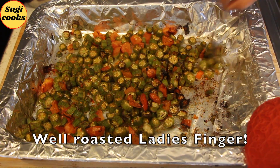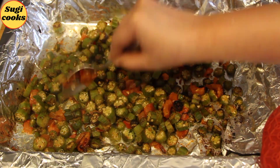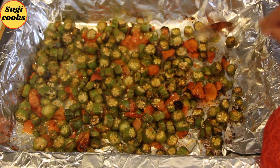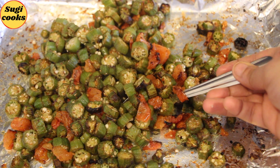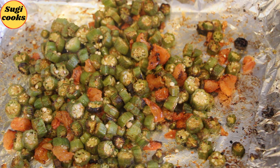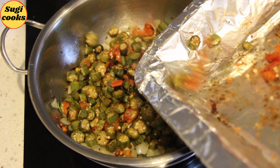After 15–20 minutes, the lady's finger should be well roasted. You can adjust the cooking time in the oven depending on how crispy or soft you want the lady's finger to be. Take a closer look — the lady's finger is cooked perfectly with very minimal effort.